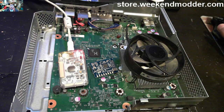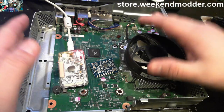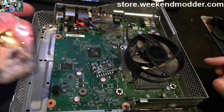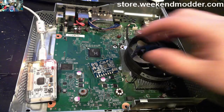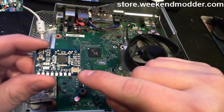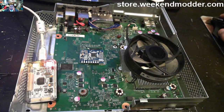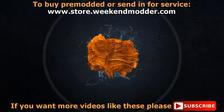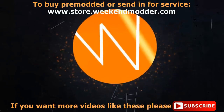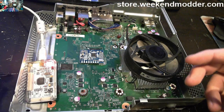Hey everybody, Weekend Modder here with a live stream to make up for the blank stream we did the other day. We've got a Corona 16 megabyte console that we're going to live stream and generate more of a tutorial with — a Matrix v1 with the onboard oscillator, doing a muffin-style install.